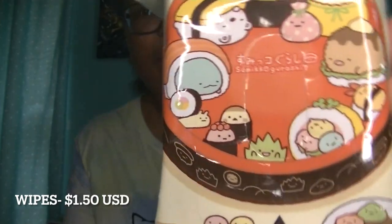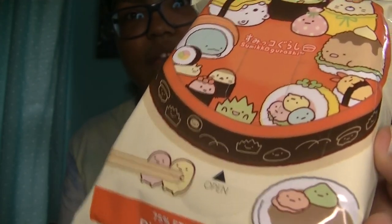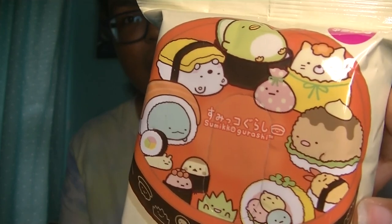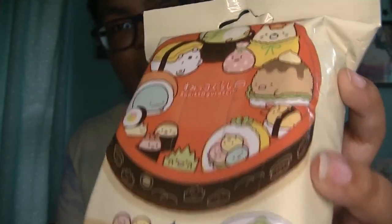Next up we have something that's super duper important. Now this is not Sanrio related, but I thought it was super cute. These are some Sumikko Gurashi disinfecting wipes and you get 30 wipes in here. This is super cool to have with you — like in your car or in your bag, wherever you go. The pandemic is kind of slowing down a little bit, but there are still germs out there so you've got to be careful. I got this one because it's a food design — I love food. I'll try to link the Sanx or Sumikko Gurashi Rilakkuma page in the description down below.